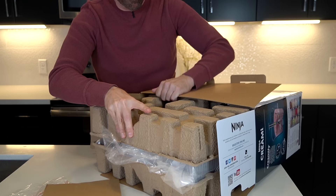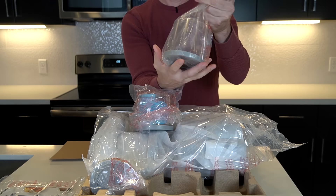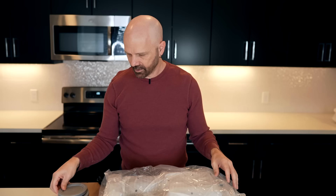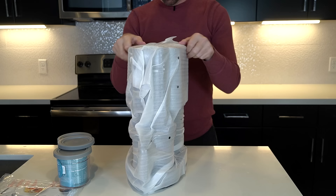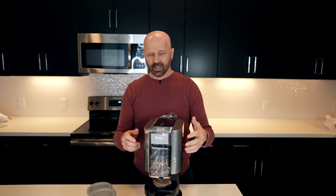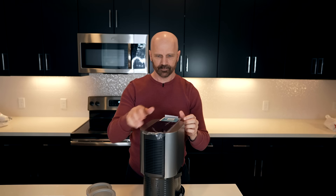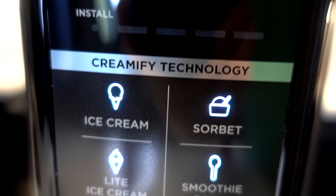Let's see what we got here. We got all the literature. It looks like we've got a couple of containers and a lid — must be an extra lid. It's very well packaged and has a brand new electronic smell to it. Here's the unboxed unit. We've got everything here.